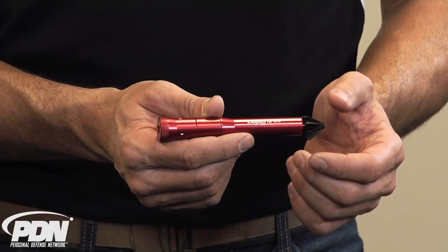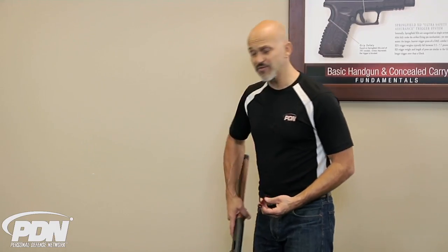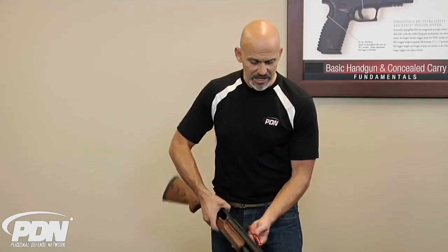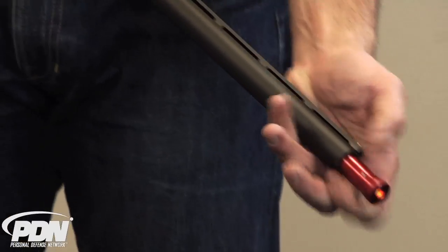All you need to do is make a quick adjustment for your gauge size at the back end of the laser trainer. Make sure of course that you have no live ammunition in your training environment. Make sure that the feed tube is clear and that the chamber is clear, and then insert the laser trainer into the muzzle end of the shotgun.